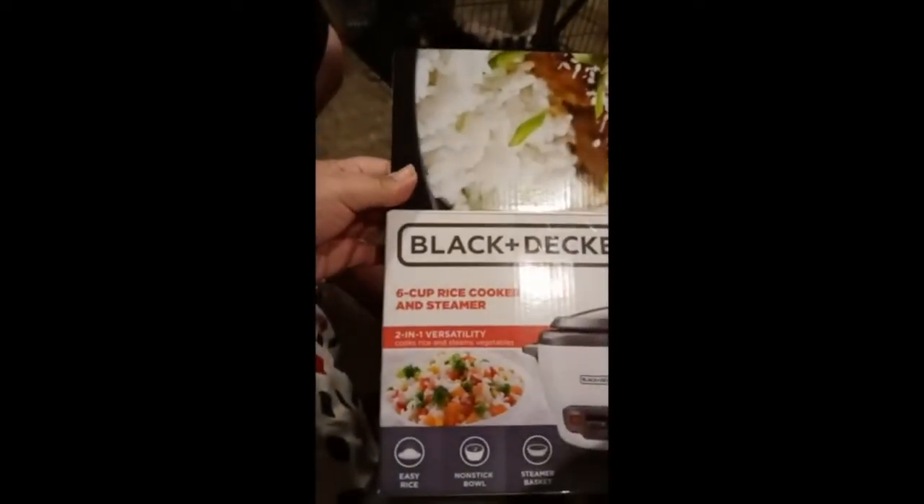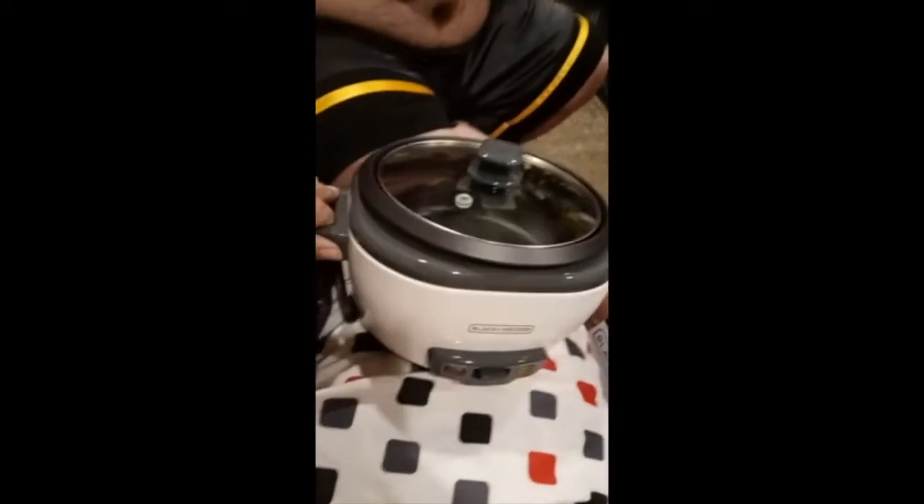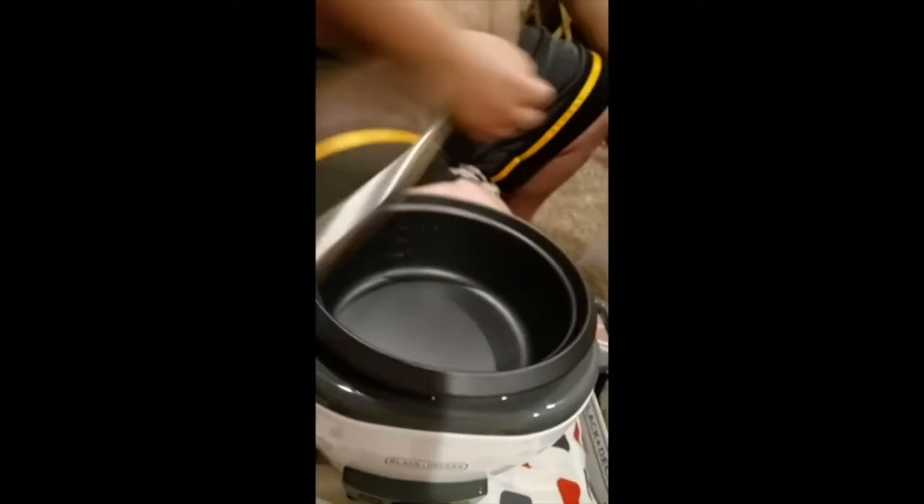I ordered the six cup rice cooker and steamer from Black and Decker, got it, opened it up — it's nice and beautiful. But here's the Black and Decker problem: you take out the cap and you've got a three cup rice cooker. So it's a three cup cooker in a six cup box.